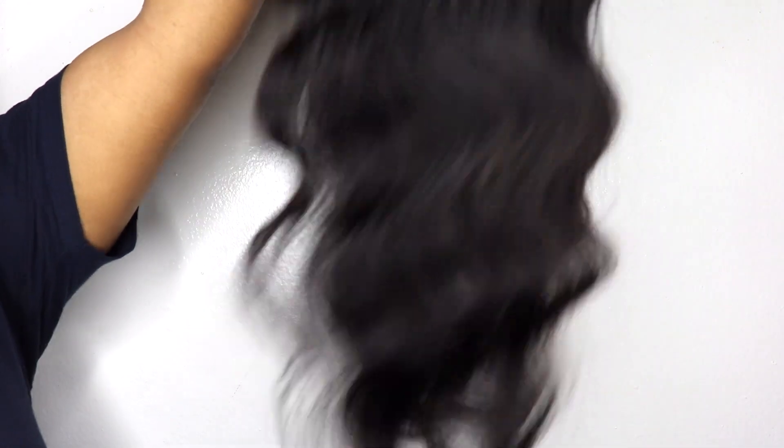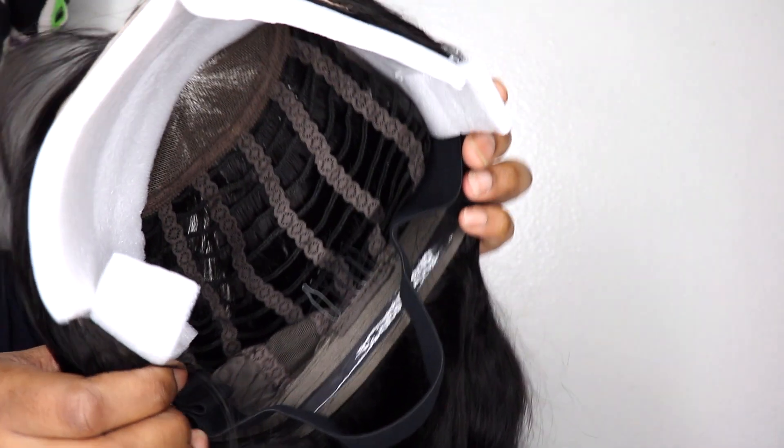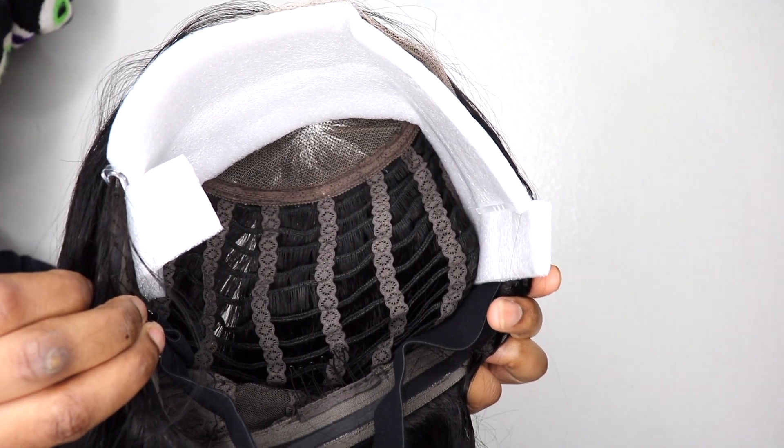Let's get into the unboxing. This unit is from Nadula Hair. This is their glueless pre-cut six by five lace closure wig in body wave. It is 150% density and it is 24 inches. The lace comes pre-cut and the hairline comes pre-plucked. It is ventilated, so it's breathable — great for the summer and the spring. It comes with three combs and an adjustable elastic band, and this hair is just absolutely beautiful. It has so much body.